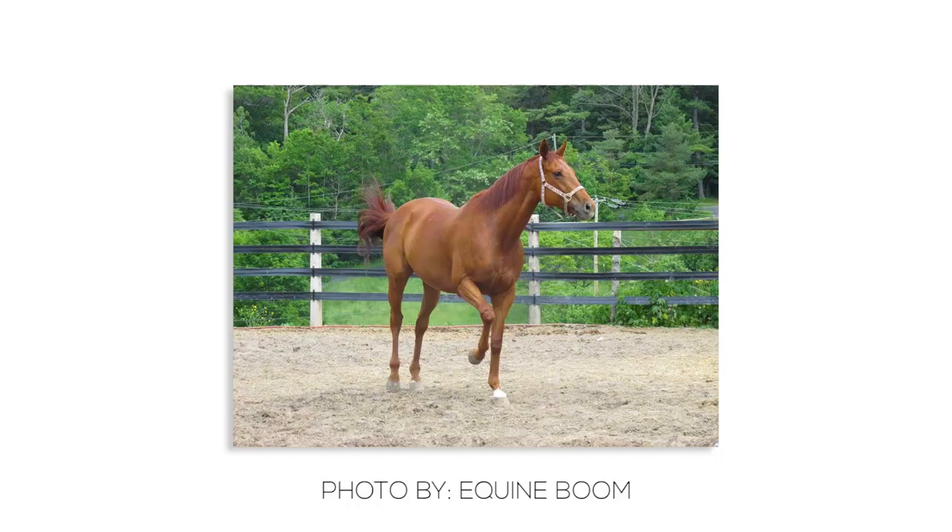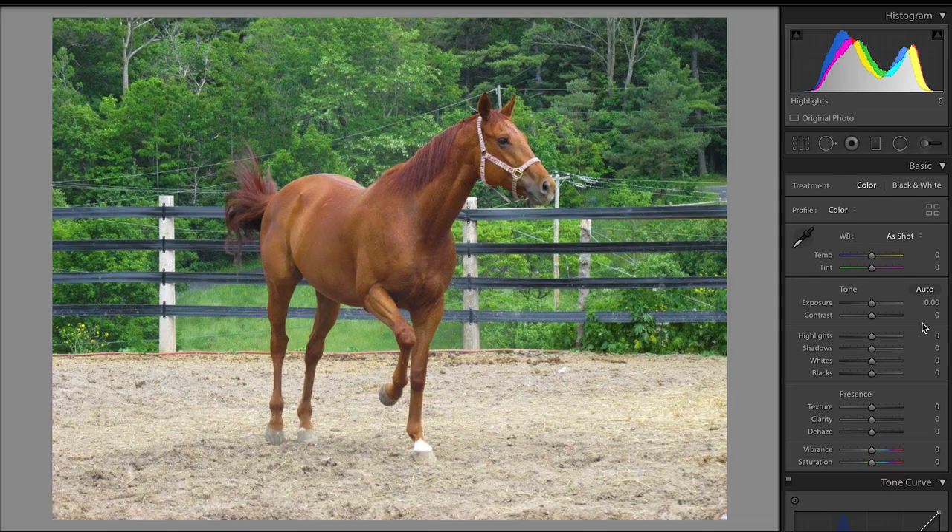This next photo was sent in by Queen Boom — if I butchered your name, I'm really sorry. But this photo is of a horse and I really, really liked it because it was like mid gallop and it was directly in the middle of the photo. I felt like the exposure was fine on this photo, so I brought up the contrast, dropped the highlights, brought up the shadows, brought up the whites, dropped the blacks.